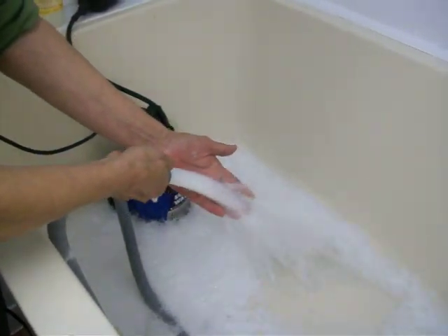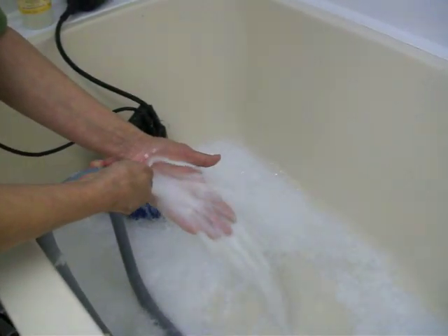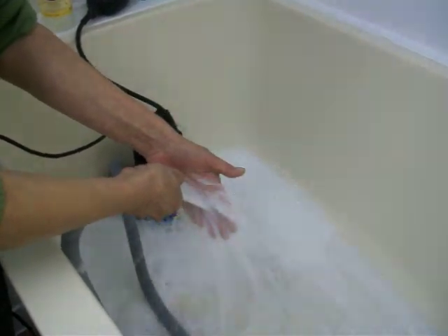Even tiny dogs you can bathe with this. They don't mind it — in fact, they enjoy it.